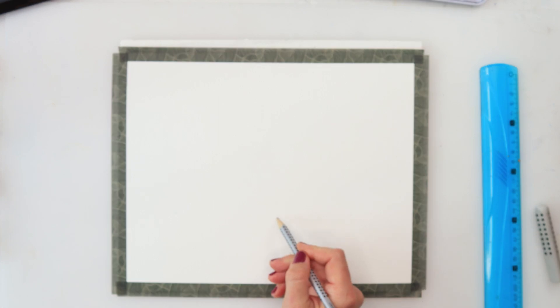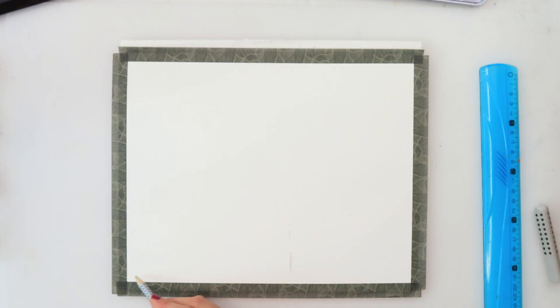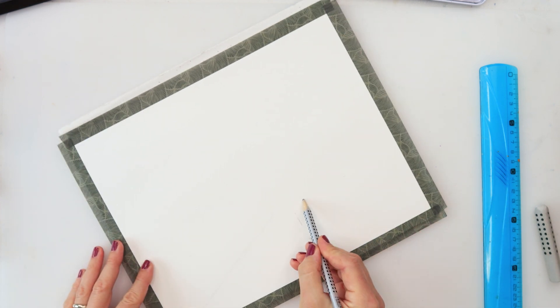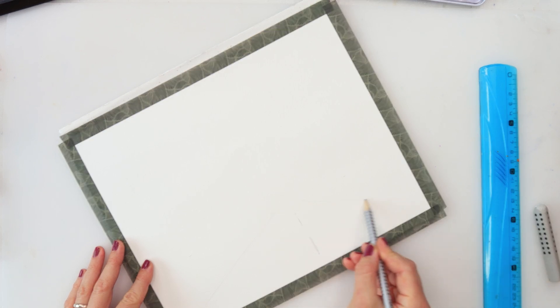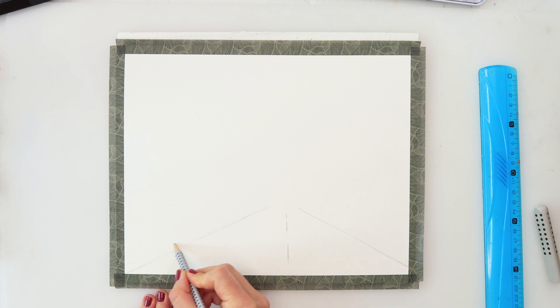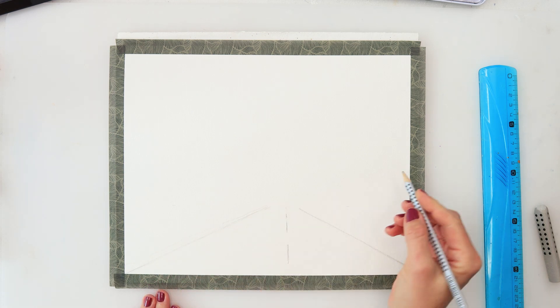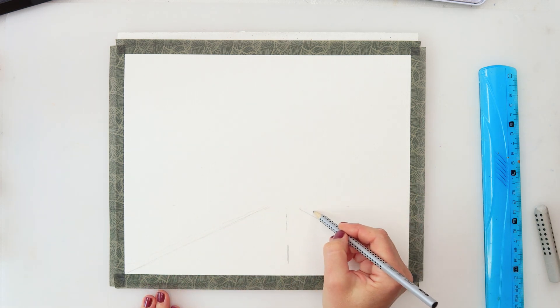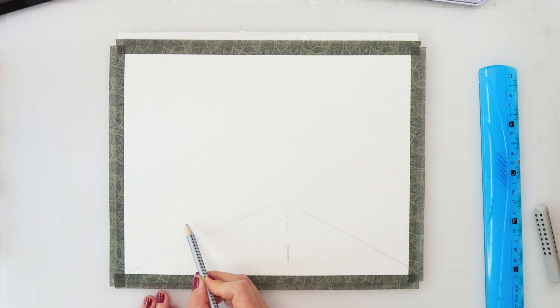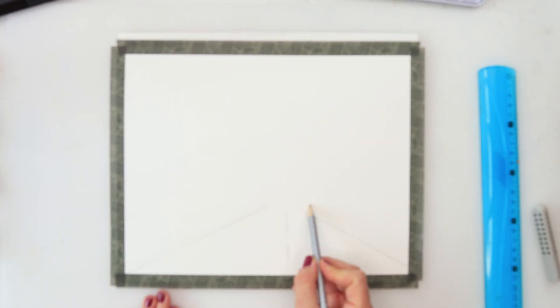I'm also marking the edges of the road, a few lines where the bushes are going to be, and where the trees are going to be. Just to give you a heads up, this is the first from my fall painting series — I'm going to be doing misty fall paintings, so every painting will have mist. That's how I'm saying hello to fall this year.